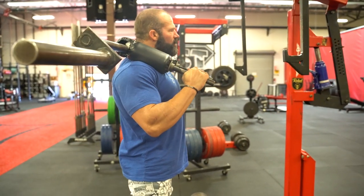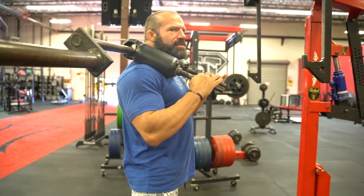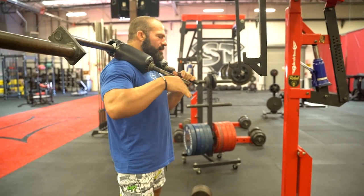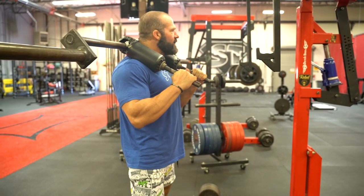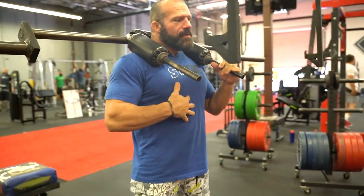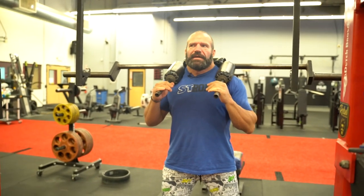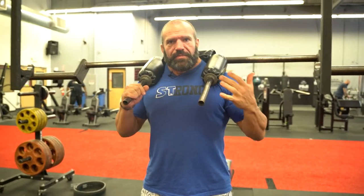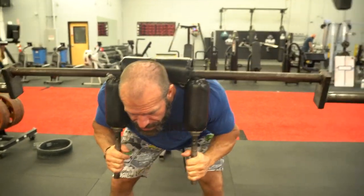I like to do this for more reps as opposed to weight — the six to eight rep range, not heavy triples or anything like that. I just feel it's better that way. One thing about good mornings for me is I feel them in my hamstrings the next day or two days later as far as soreness, more than hamstring curls, more than RDLs even. That's one of the strange things because literally the movement is just like an RDL — it's just the weight instead of being in your hands is on your back.